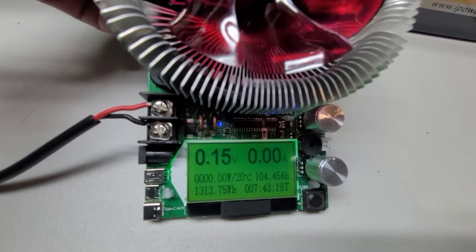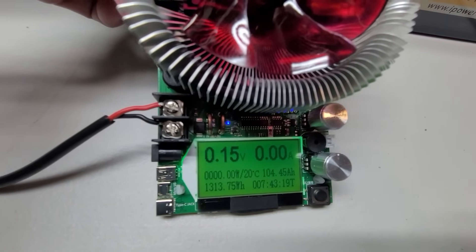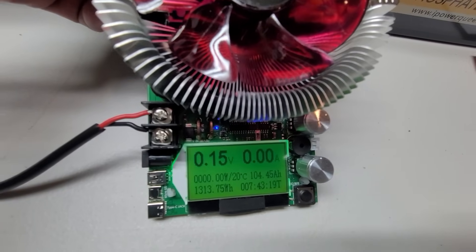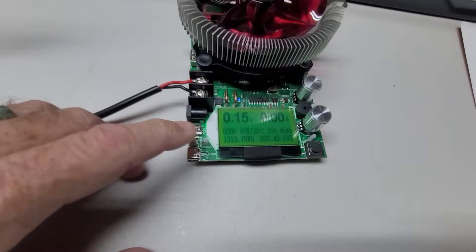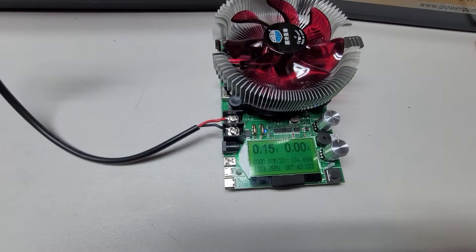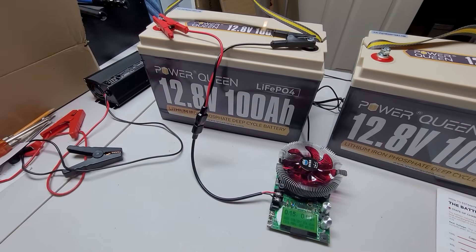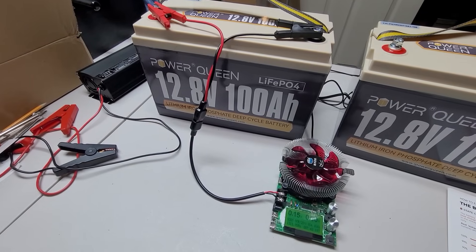Wow — 1,313.75 watt-hours and nearly 104.5 amp-hours. This battery is rated for 1,280 watt-hours and 100 amp-hours, so definitely excellent performance out of these very high quality grade A cells that Powerqueen is using.